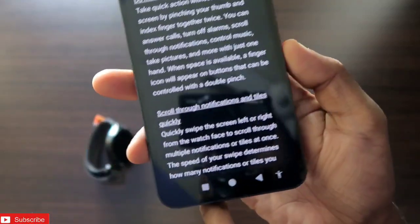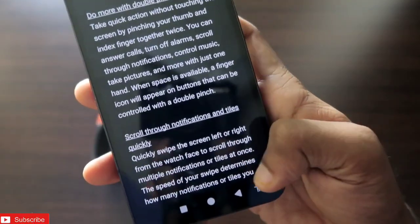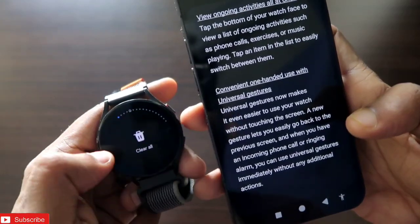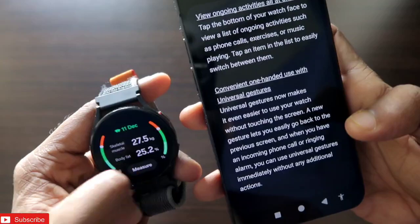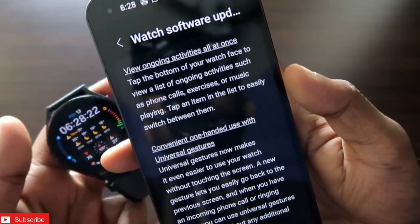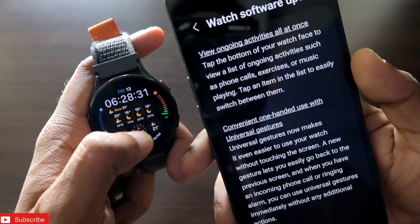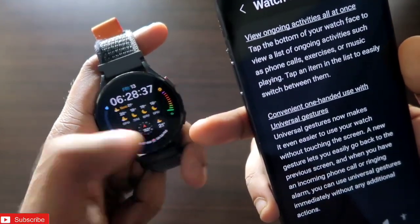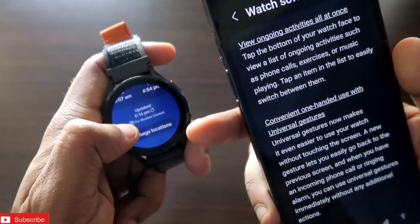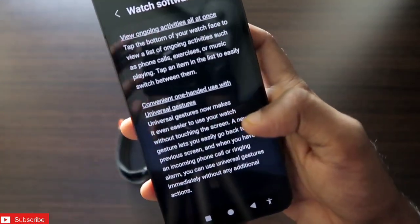You can scroll through notifications and tiles quickly by swiping left or right — the speed of the swipe determines how many notifications or tiles you skip. The overall smoothness and notification speed have improved a lot. You can also tap the bottom of the watch face to view a list of ongoing activities such as phone calls, exercises, or music playing — a convenient way to access recent apps.